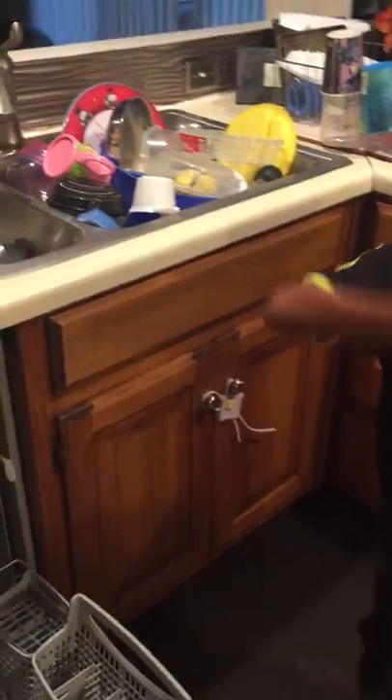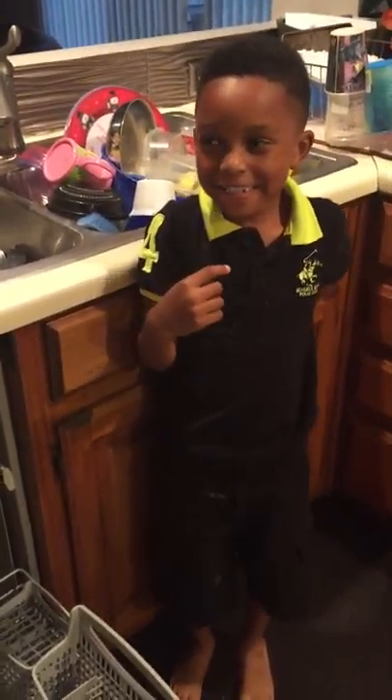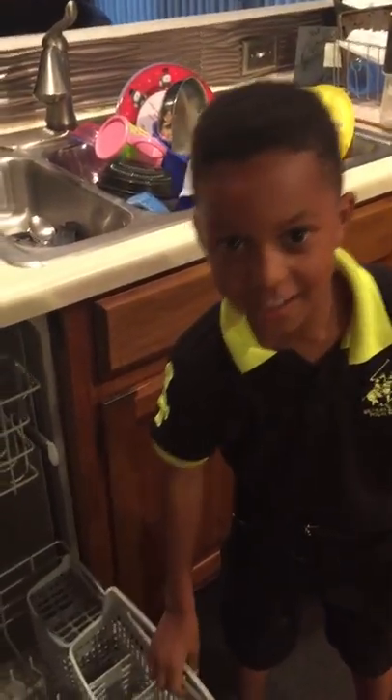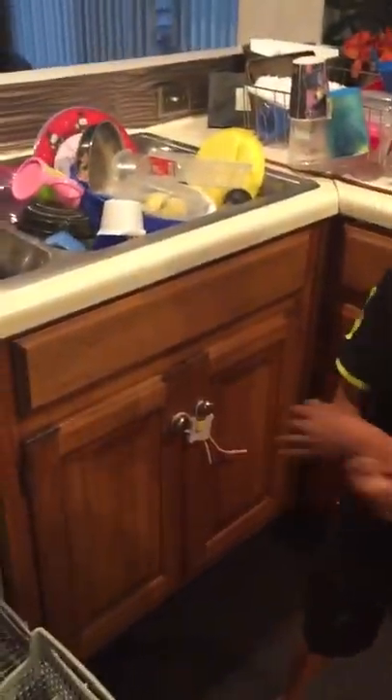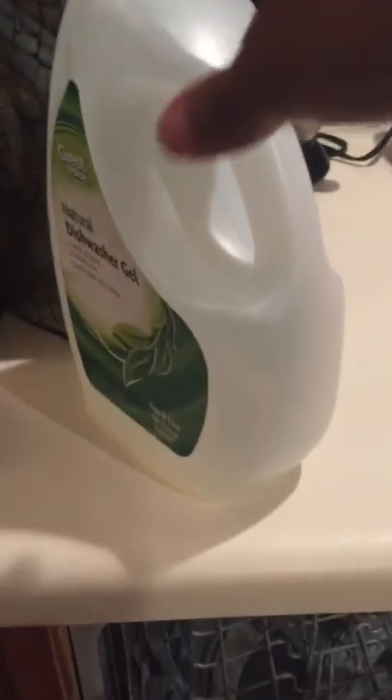My name is Dylan of the Queen Kids Club. My sister just did a video a minute ago, and today we are going to organize the utensils and put the dishes in the dishwasher. The things we will need will be dishwashing liquid — all natural dishwashing liquid.